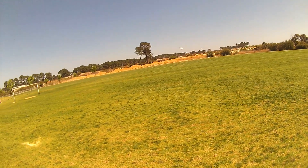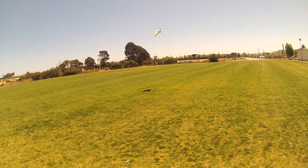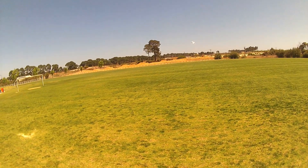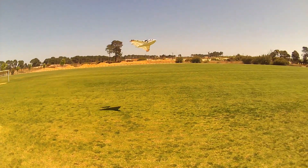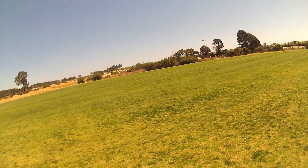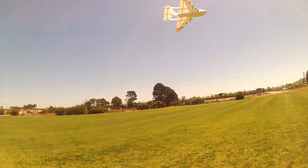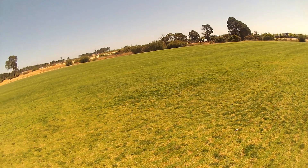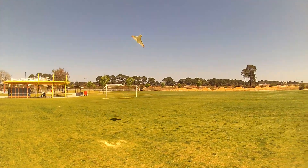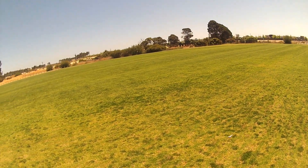It doesn't seem to be doing anything silly at all now. I couldn't have done that the first couple of flights. The KF airfoils definitely make it more stable but also give it a lot more drag.